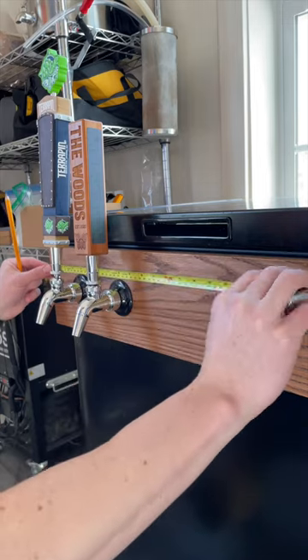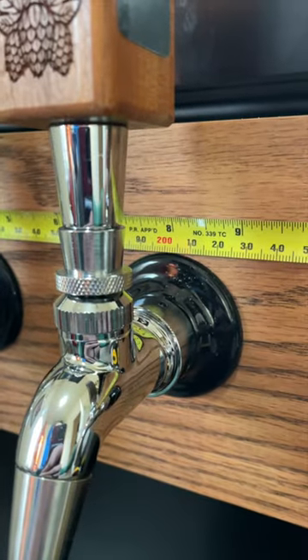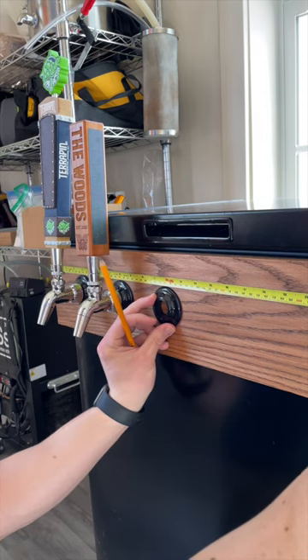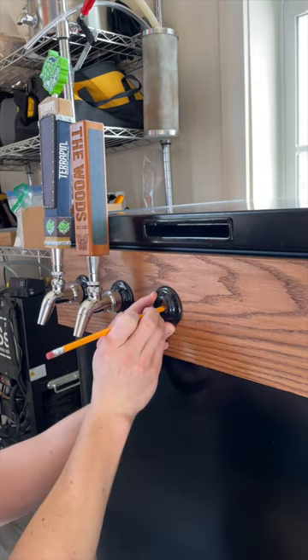We'll start by stretching a tape measure across the top of the taps. Mine are spaced out about every four inches. Using the black plastic flange that comes with our inner taps, we'll mark the center point using our tape measure as the top reference.